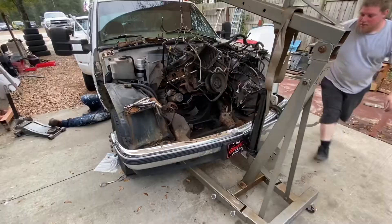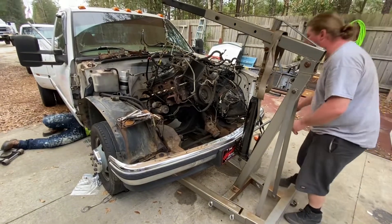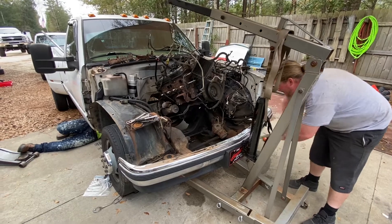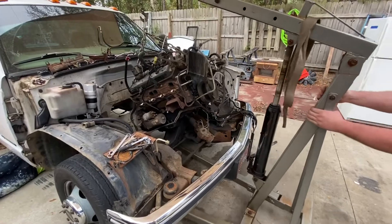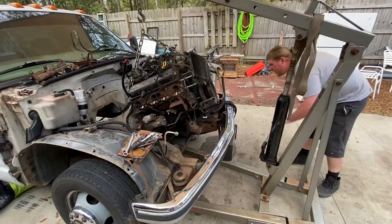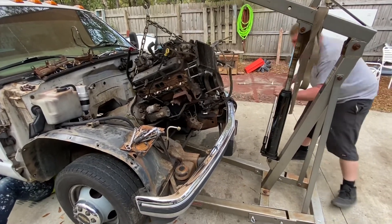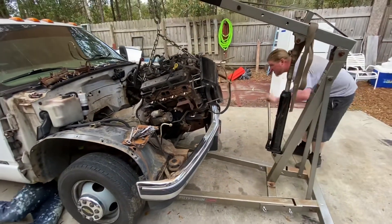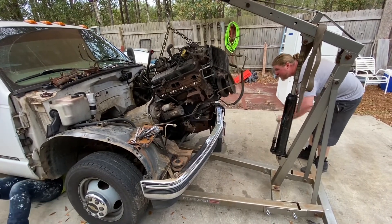I'm going to feed this back in to make sure everything goes out good. I got to go up with it so I'm going to clear the starter and the oil filter. All right, I'm coming out. I'm pushing it. Go up.